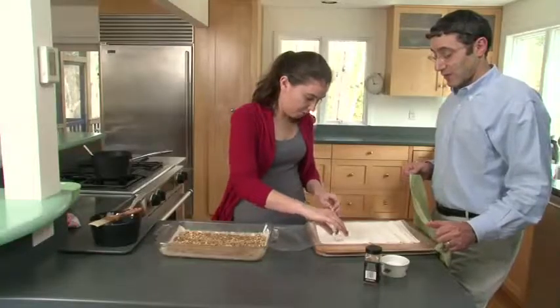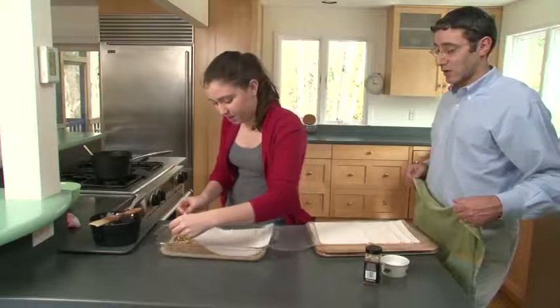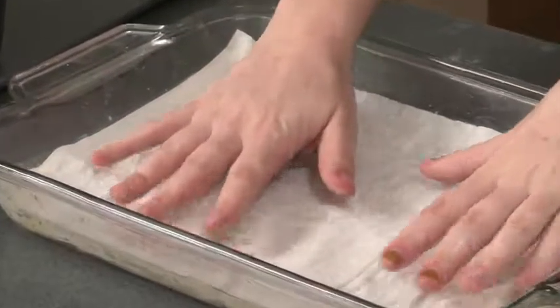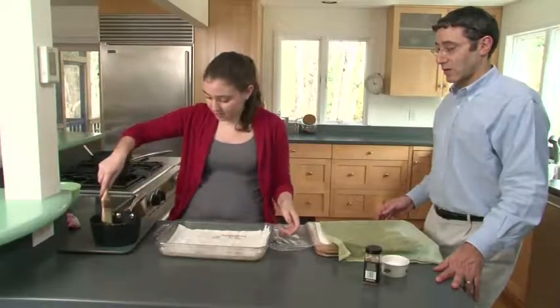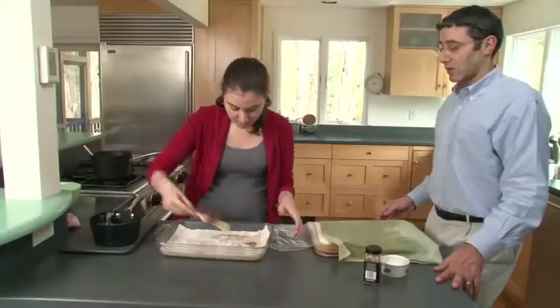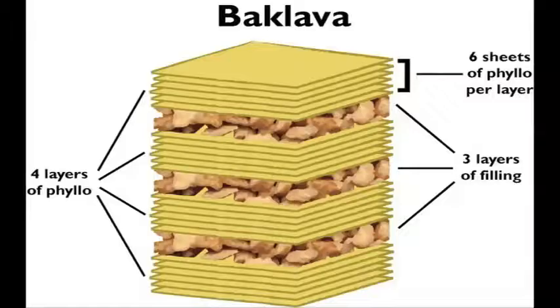Repeat the process: lay your first sheet of phyllo, be super careful because it's fragile on top of the nuts, and paint it. The structure is six layers of phyllo, a layer of nuts, six layers of phyllo, a layer of nuts, six layers of phyllo, a layer of nuts, and then six layers of phyllo on top. So you'll have three layers of nuts and four layers of phyllo total.